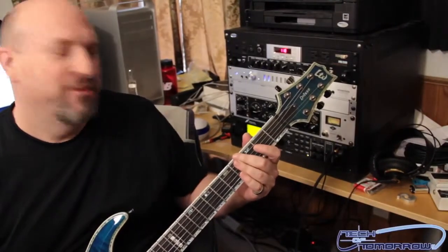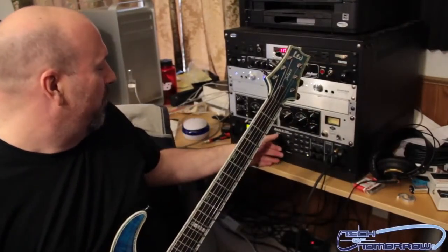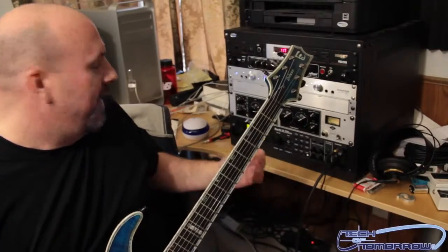That was kind of nifty, wasn't it? Anyway, just showing you guys different stuff here. I'm not the greatest guitar player in the world, I'll tell you that now. This one's called Cameron High.